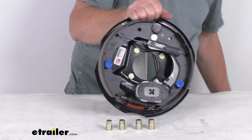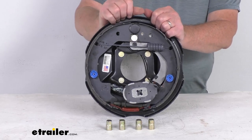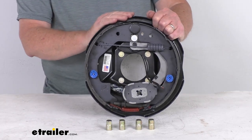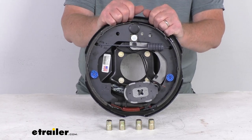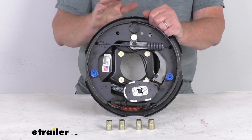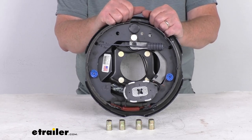The application for this assembly fits axles manufactured prior to May of 2009. It will not work with the Alco 4,400-pound axles due to clearance issues with the brake mounting flange, but it will work with the Lippert 4,400-pound axles regardless of the year manufactured.